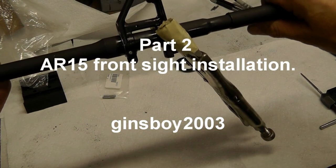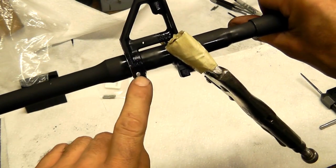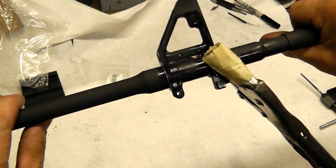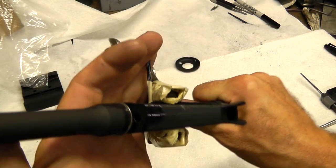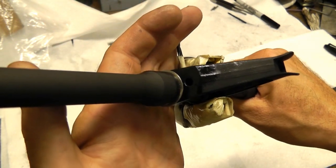Alright, here we are at the workbench. Our barrel is drilled up. You can see where the hole passes through the front sight block. You can also see that it intersects the barrel. Looking at it this way, you can see our alignment marks are still matched up — it's perfectly aligned.